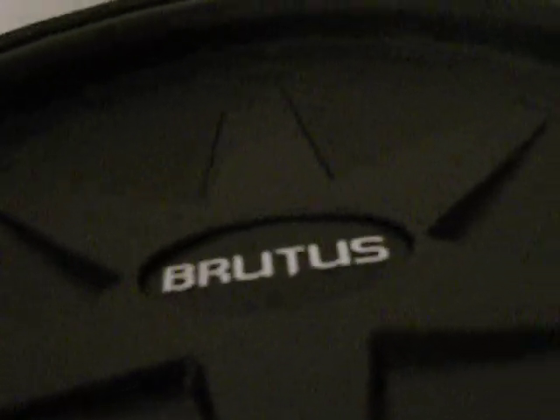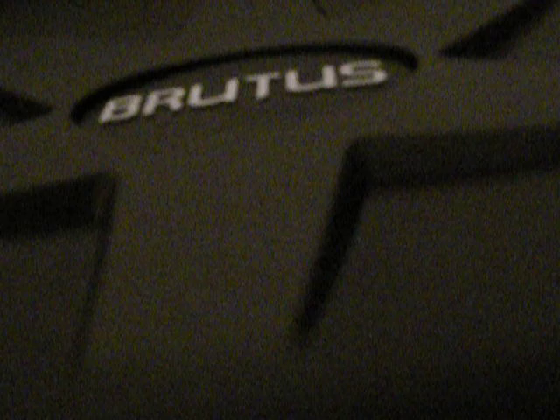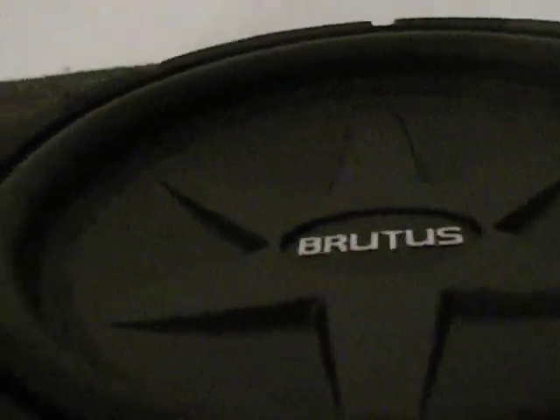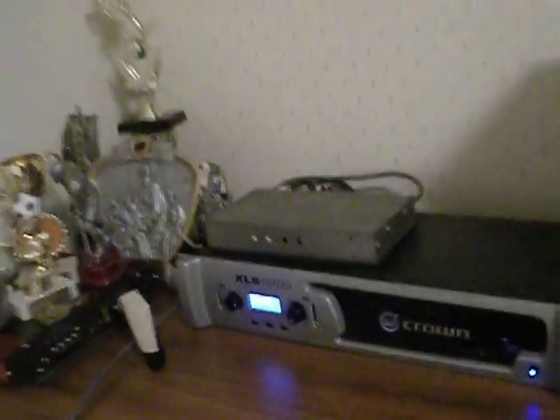Actually, I bottomed it out playing this earlier. It actually has pretty good excursion on it. This camera really sucks picking it up, though. I have it running on one channel, 75% gains, never put it into clip yet.